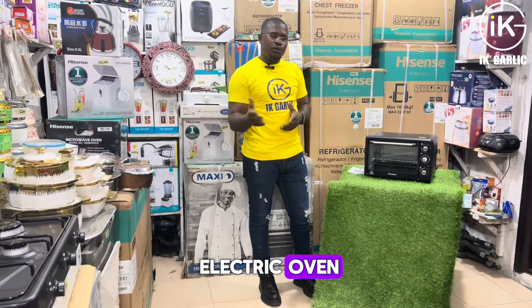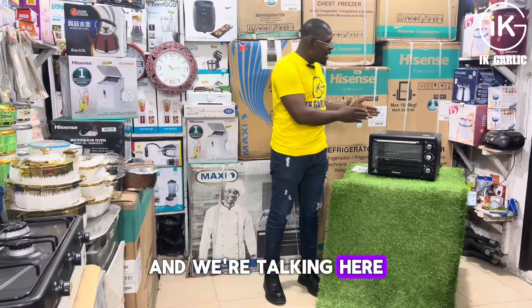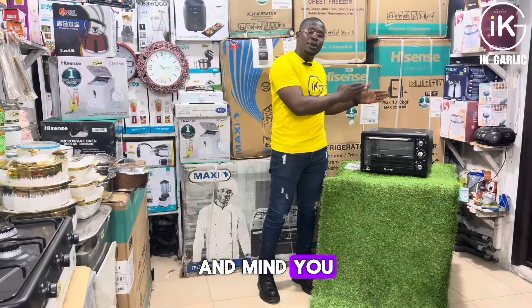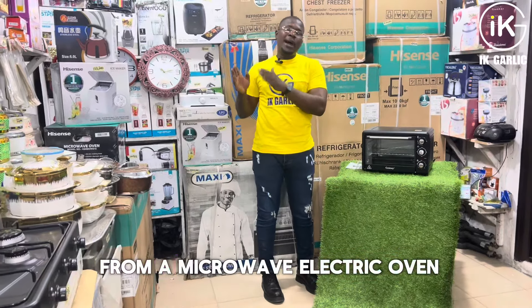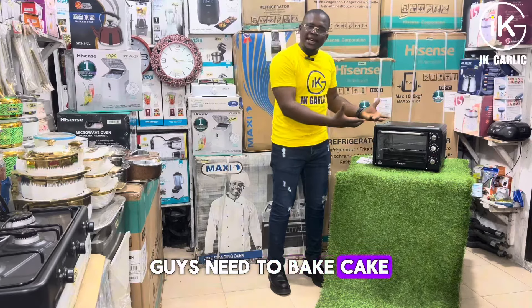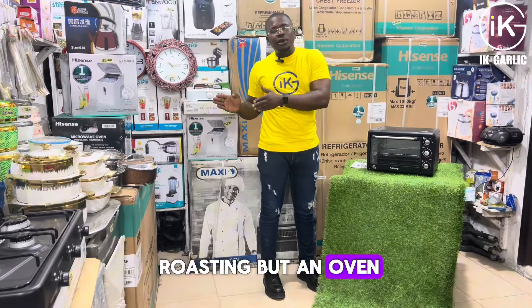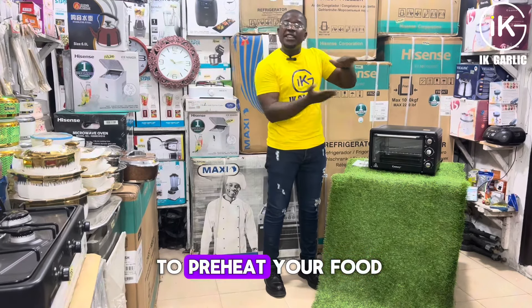Today we'll be teaching you how to use your electric oven. There are gas ovens and electric ovens, and we are talking about this electric oven here. Mind you, an electric oven is different from a microwave. You use an electric oven to bake cake, dry your meat, or roast — whereas a microwave is used to preheat your food.